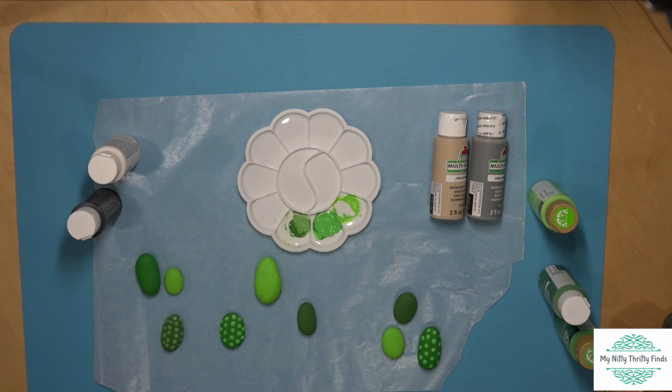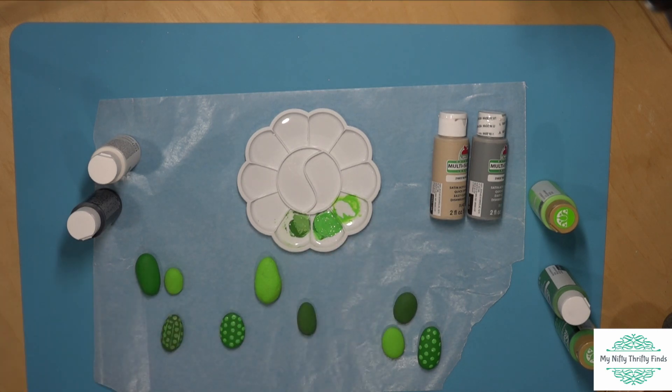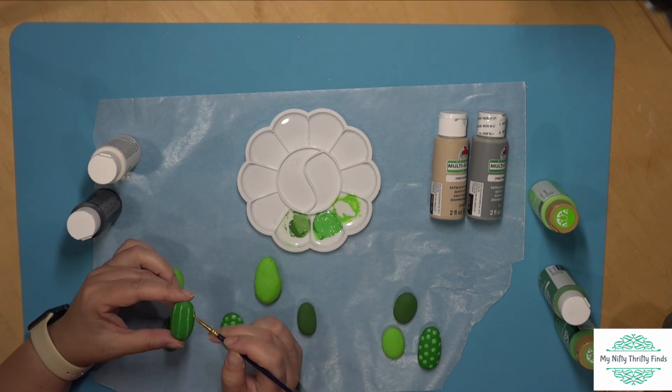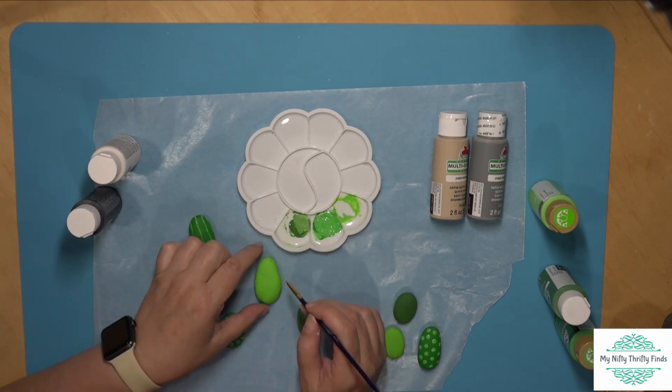Two stones are from the medium green and one from the darker green. I decided to add a little bit of lines in between on the darker green one just to give it definition. And again, you can just play — you can add lines on some of them, you can add dots.